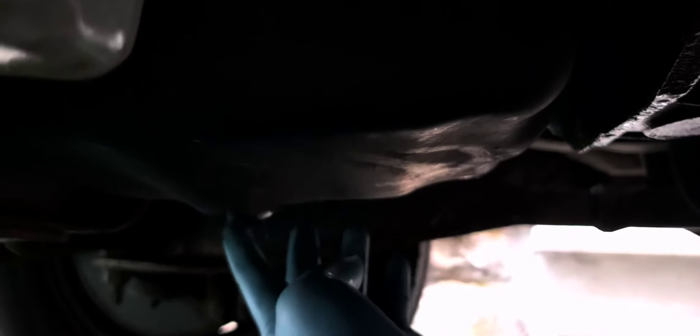You can use the cup filter wrench, or the band type, or the claw type. Then put back the drain plug and tighten it nice and snug. I'm going to open this up and let it drain.